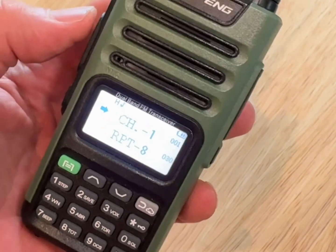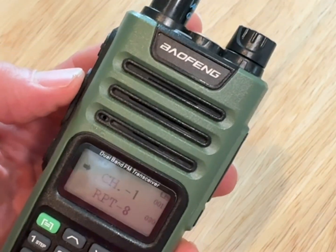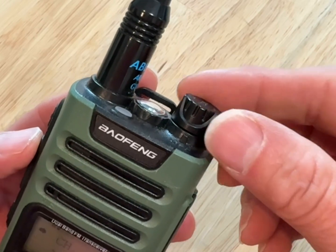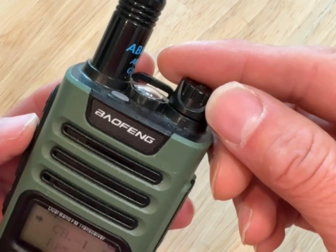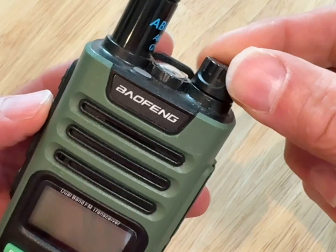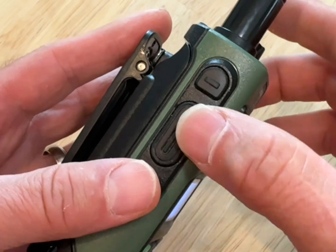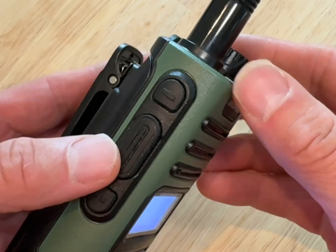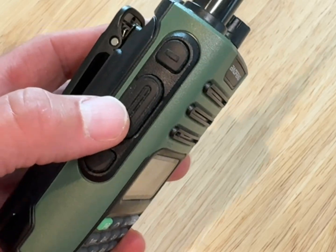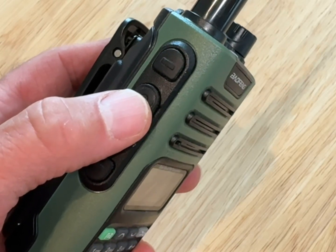We are going to program this Baofeng GM15 Pro GMRS radio. Let's go through some quick orientation. This is your power and volume button right here — if you turn it clockwise you'll hear a little detent and that's your power on, then you can adjust the volume from there. On the left hand side, this large oval button is the PTT or push-to-talk button. When you're ready to talk — once you have your license, which requires no test but only $35 and is good for your whole family — you hold this button down before you start talking.